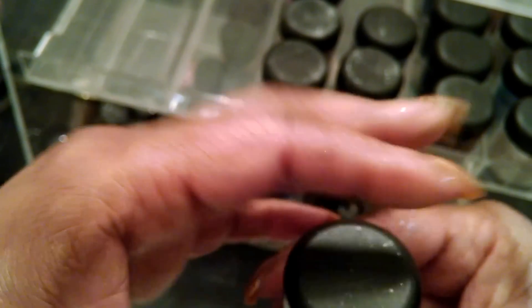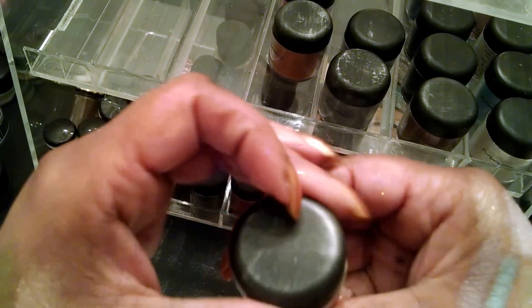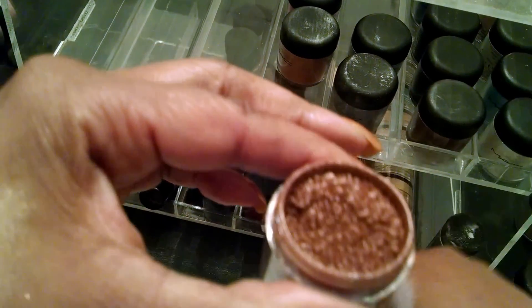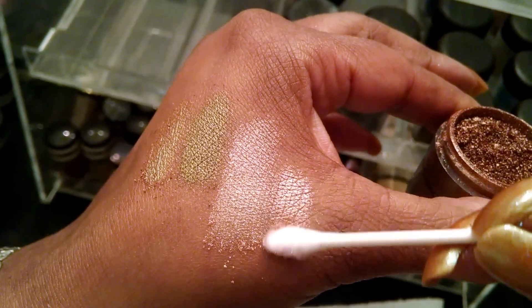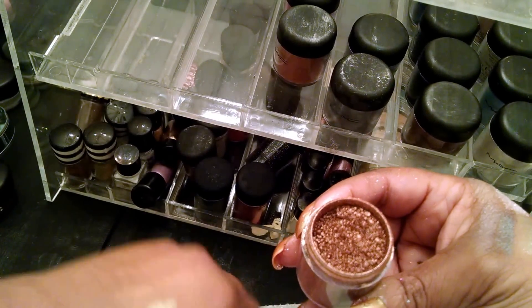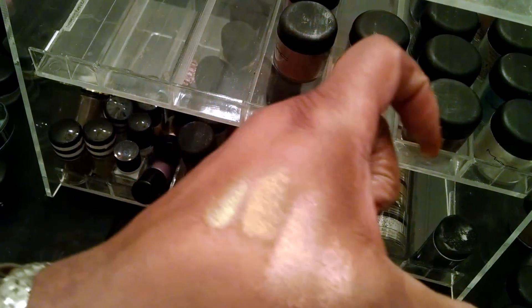Don't be afraid to experiment — to mix these with other pigments and glitters to come up with another shade. This one also — I'm not sure what it is — but it's a really pretty, old deeper shade. Look at that. It's a really pretty eyeshadow and gloss. You can make some colors by mixing lighter with darker and darker with lighter. A lot of these would make really beautiful nail polish colors too.